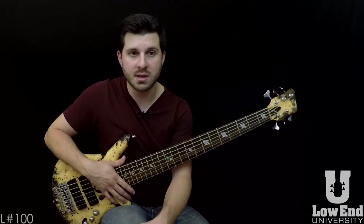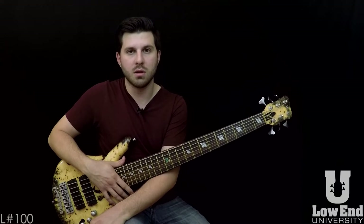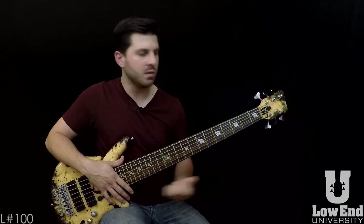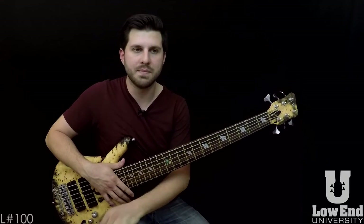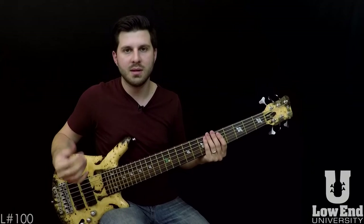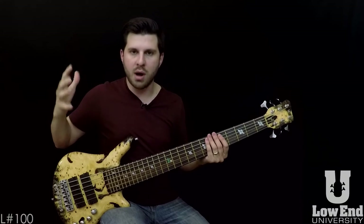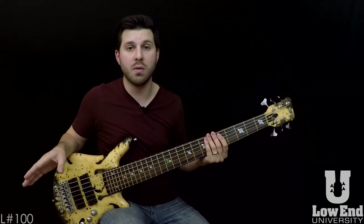I've had students say they're picking up the bass for the first time in ten years because they got so discouraged. I found that their progress was halted less by the physical aspect and more about the mentality — 'I could never learn this song.' Well, you didn't set enough short-term goals to achieve and feel good about your playing. You have to feel good about your playing. You don't want to bog yourself down with so much frustration that you don't have fun anymore.